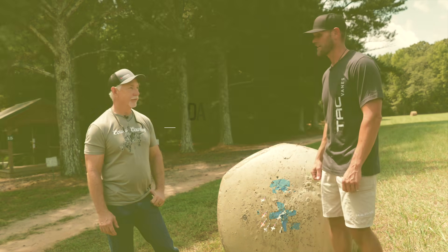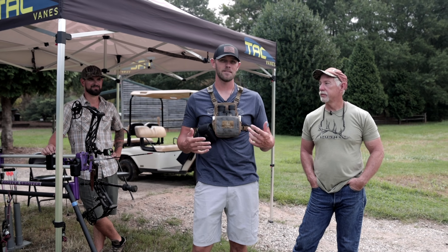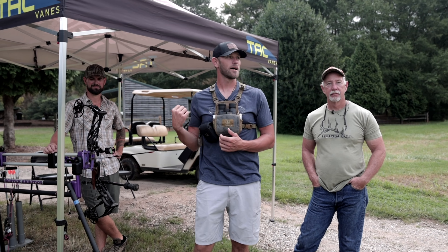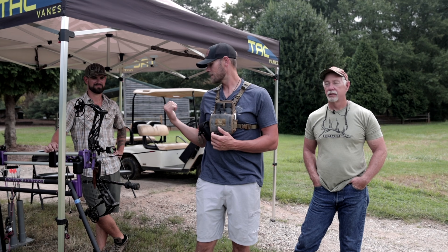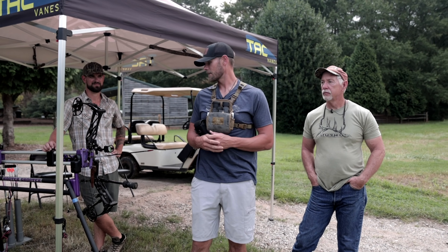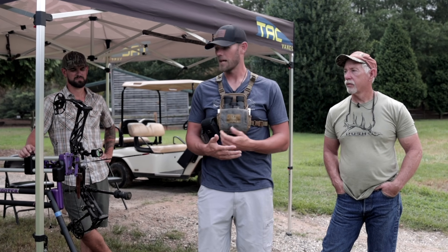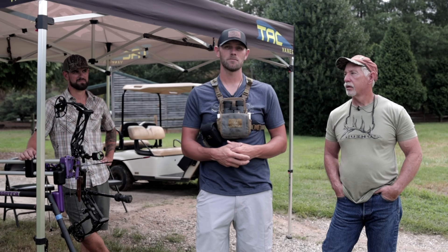All right guys, we are back for day two testing. We're going to shoot the bow out of the hooter shooter — all our vanes against our competitor vanes, three-fledged, four-fledged, just some different configurations. Now we're testing group sizes at 100 yards, and if we have time later we'll test some other things.